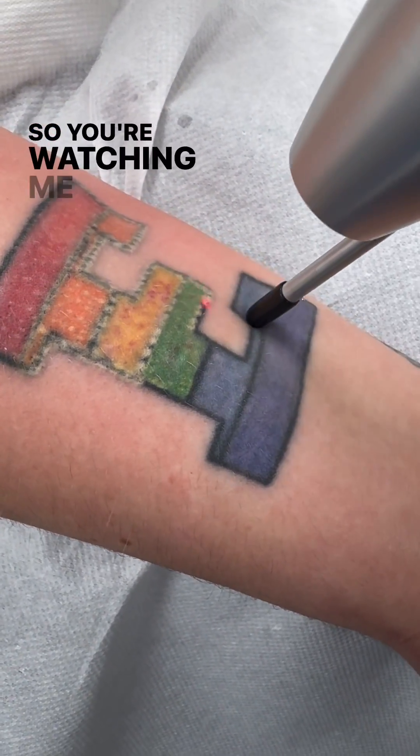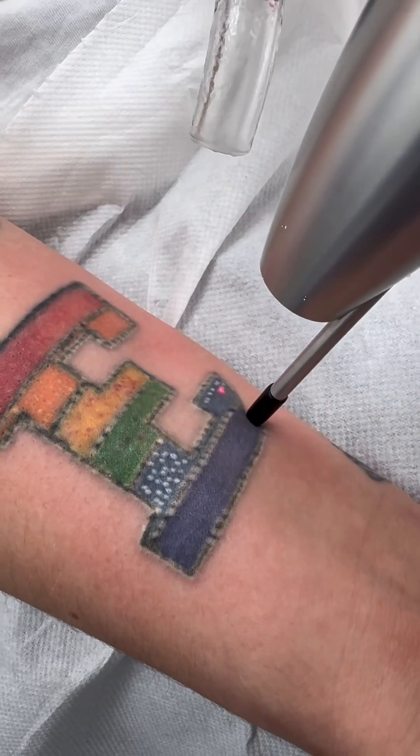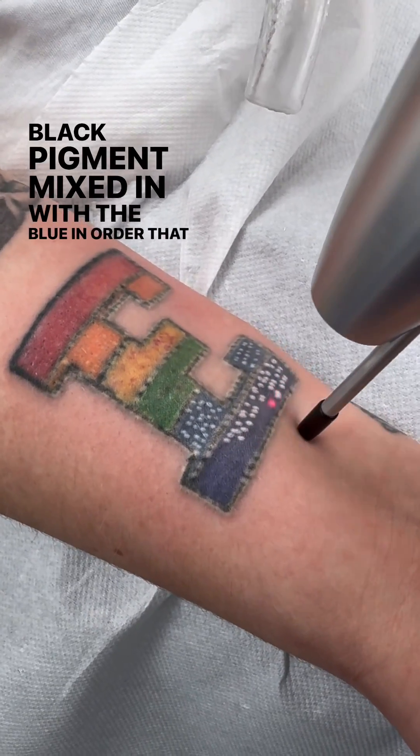You're watching me do the border here again using my 1064 wavelength of light. And again, I'm moving on to this blue area here. What I'm looking for is to take out a lot of that black pigment mixed in with the blue in order that we can fade it down.